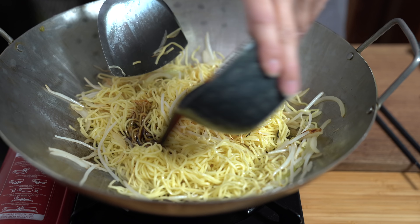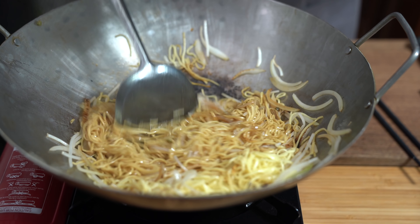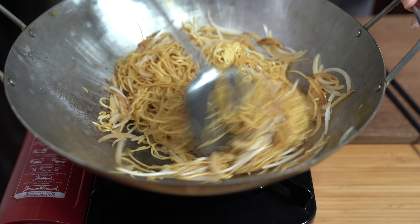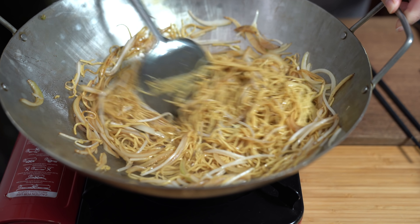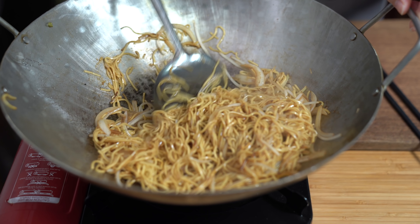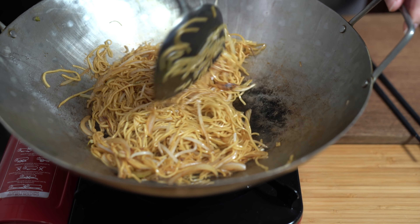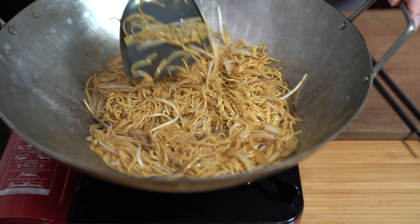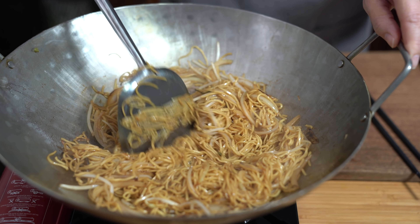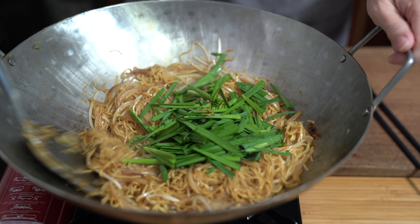We're adding our sauce. This dish is often served in Hong Kong style cafes for breakfast — you can have it with congee or some other soupy dish with the noodles on the side. It's also found in dim sum restaurants for lunch. Adding the chives, and we just want to cook this until it's all wilted.